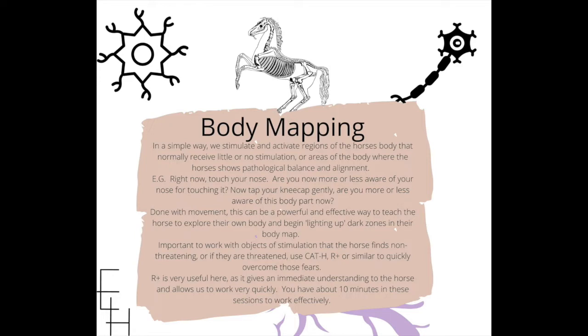It's important that when we're working with horses, we work with objects of stimulation that the horse finds non-threatening. If they are threatened, we use Cat H or R+ or similar to quickly overcome those fears. Cat H is a modern version of desensitization where you remove the object not when the horse stops showing behavioral responses, but when the horse engages with it — with the social engagement system. And R+ of course is positive reinforcement.